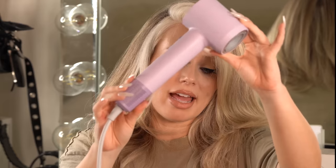Hey you guys, welcome back to my channel. Today we are doing our hair with the Life In Swift blow dryer and a round brush. This is going to be a full deep dive and review of this Life In Swift.